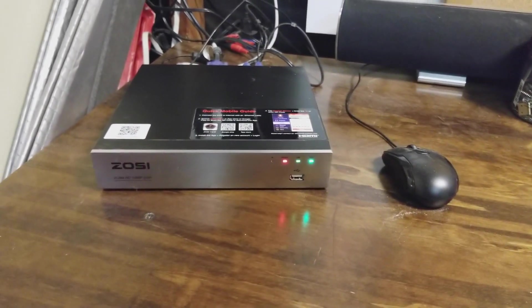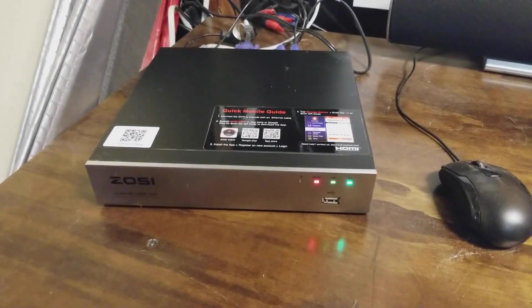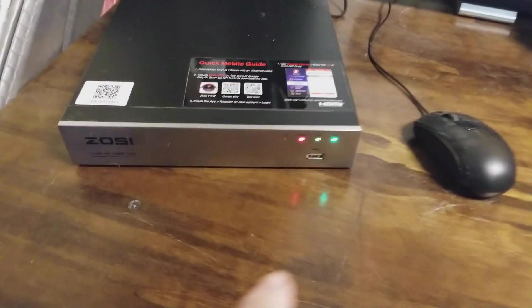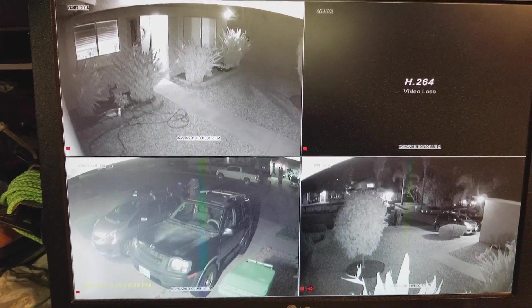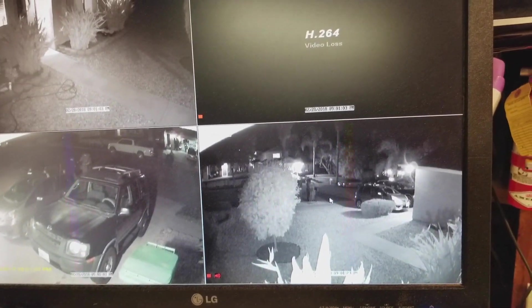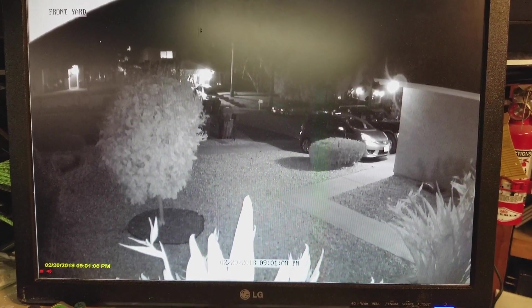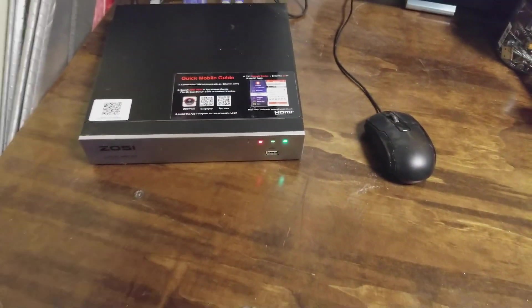I just want to finish up with a few things that I like about this system. The app is pretty easy to use and it's self-explanatory with the mouse. Having the system with the DVR is nice — you can plug in a USB flash drive and export video out of it. I was very impressed with the image quality. Right now it's nighttime and I'm very impressed with the quality of the images, especially when you click on them and go full screen — you can see everything in a lot of detail. It works really well at nighttime, so overall I'd buy this product again and I'm very happy with it.